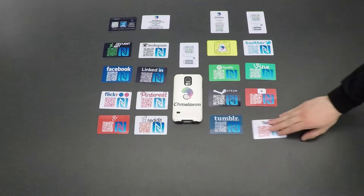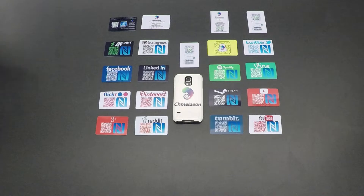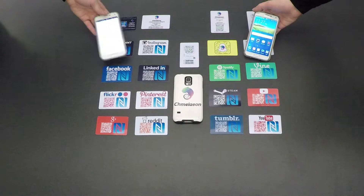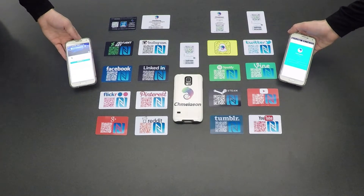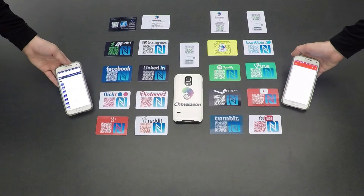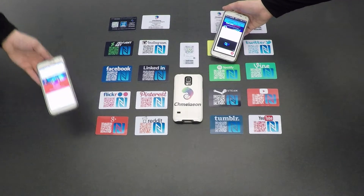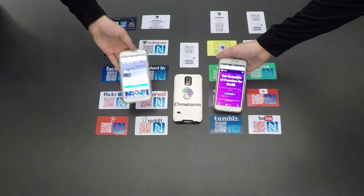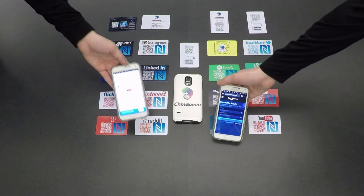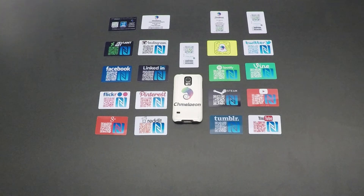So you have a choice between launching an app or taking you to your individualized page. Whichever network you choose for your Chameleon card, you can't go wrong. Its simplicity and elegance is as effective as it is easy to use. And whether you choose it for your DeviantArt, your Facebook page, your YouTube channel, your Steam profile, your Snapcode, your Pinterest, your Reddit, your Tumblr, your Instagram, whatever it is, we know you'll choose the right network for you. Until then, never stop adapting.